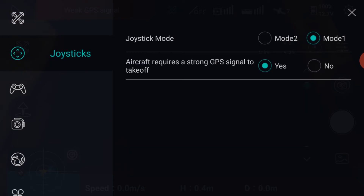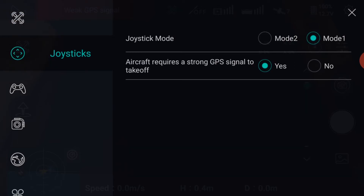Next menu down is the joysticks menu. Here you can select Mode 1 or Mode 2, depending on your preference. You can also select whether you require a strong GPS signal to take off. I recommend you leave this as yes for a safe flight.